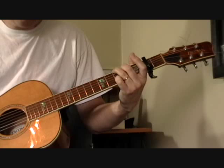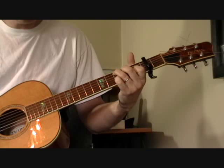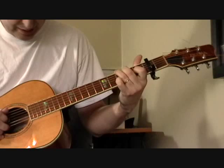The chords: you've got a G, you've got a C, and that's about it. It's a really pretty basic song. Let me play it for you one time — here we go.